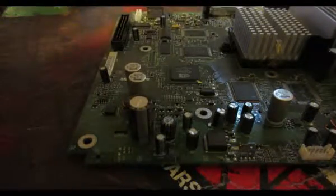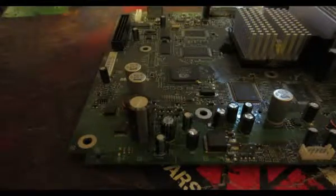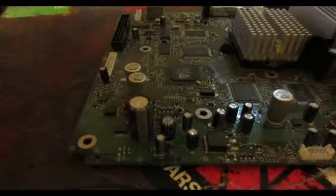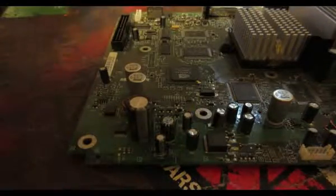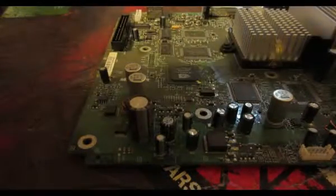This is the original Xbox motherboard. Anything version 1.0 through 1.5 has a clock capacitor on the board that I would recommend going ahead and removing, just because when they start leaking they can corrode your whole board — all the components around it.